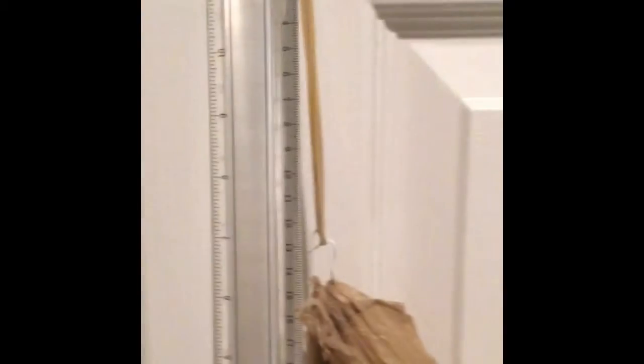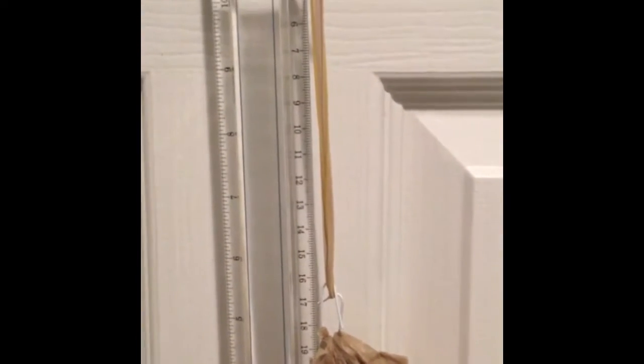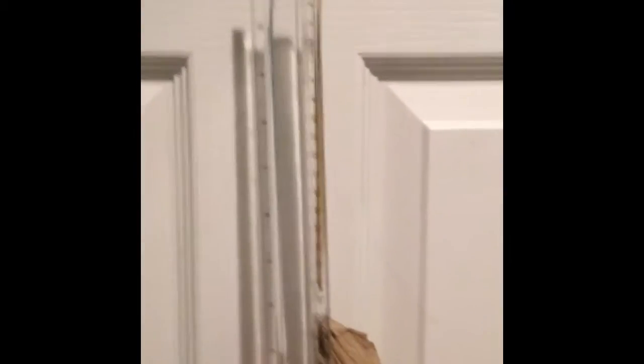Now with two rubber bands I'm putting the 170 gram can into the bag, and now it measures 8 centimeters. Now with the 454 gram can it measures 16 centimeters. Now with 624 grams of two cans it measures 20 centimeters.